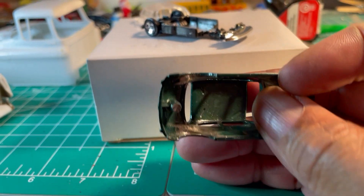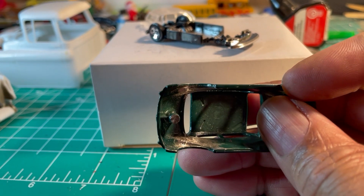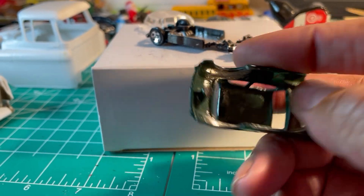I use it to erode away all that metal to get the tires to tuck and sit lower.